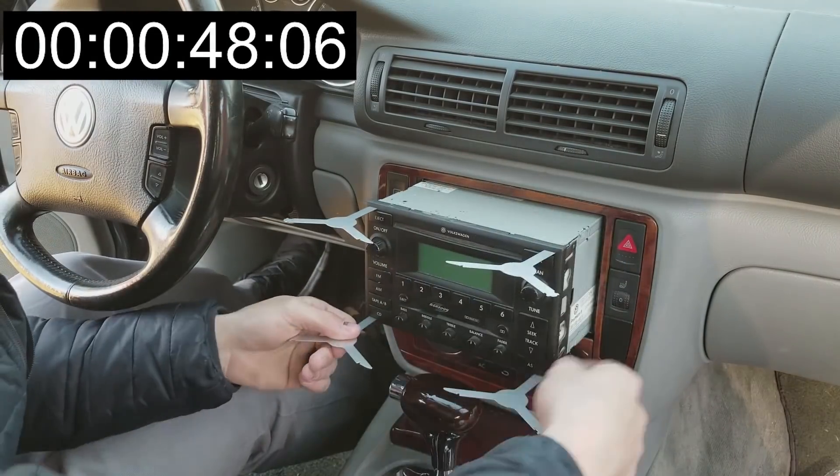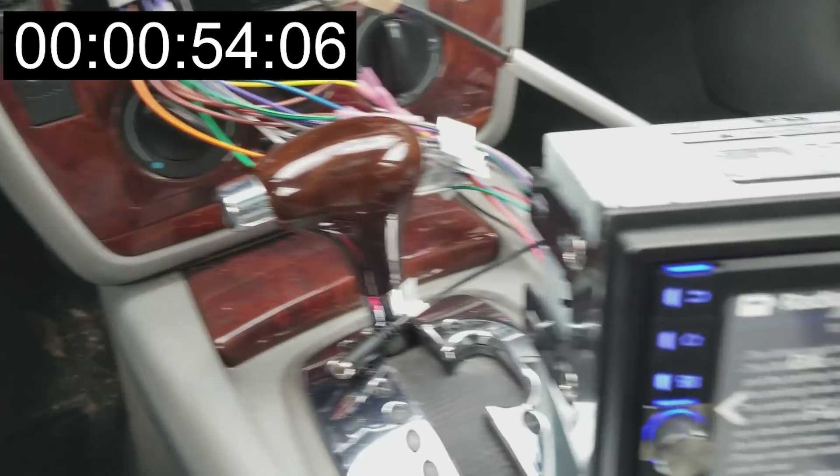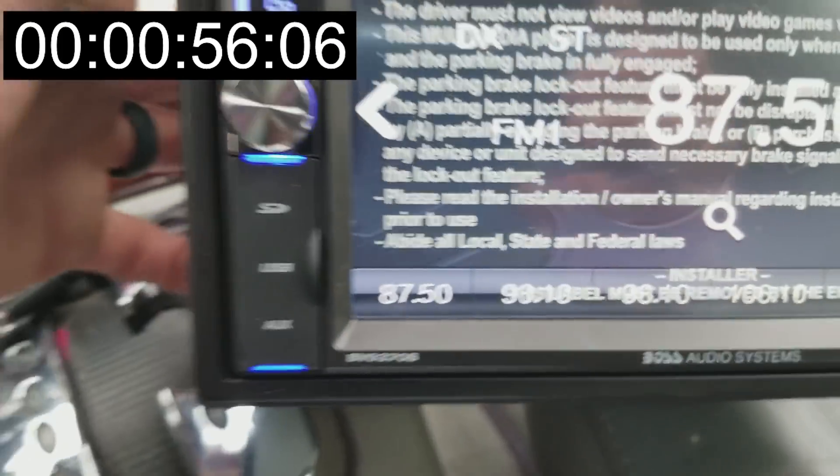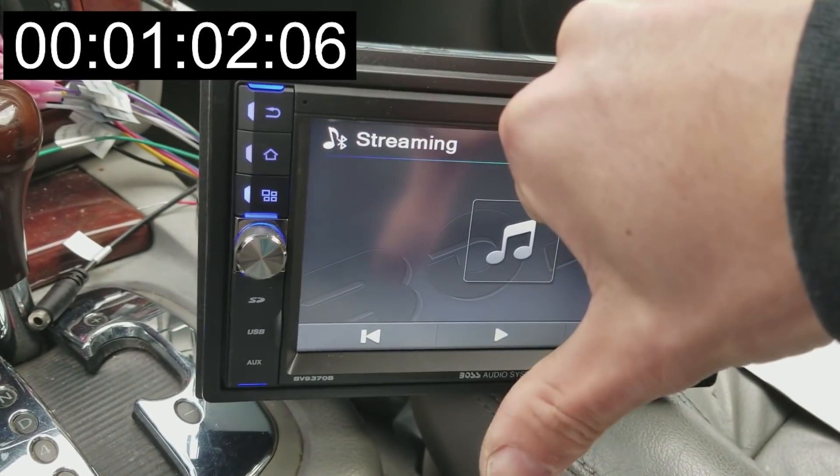Once all of that is wired up you can pull your old CD player out and plug the new one in. At this point you can turn the car on and make sure that the CD player actually turns on. You're also going to want to make sure that the CD player turns off when you switch the key off — mine does not because it's a Volkswagen. I'll show you how to fix that at the end of the video.